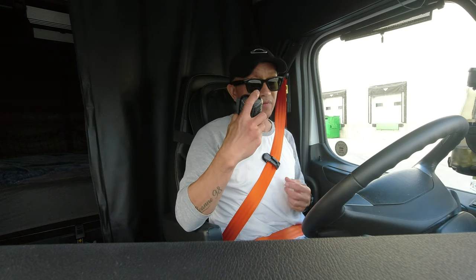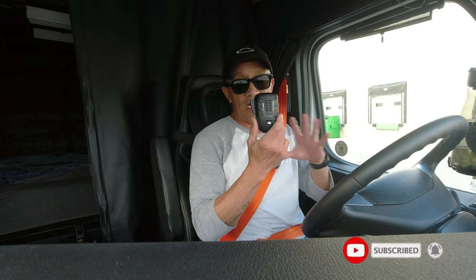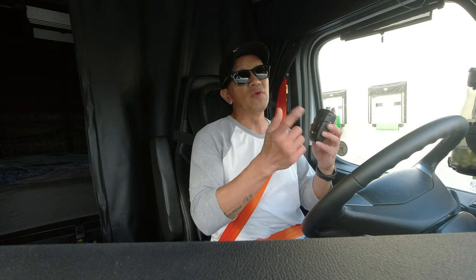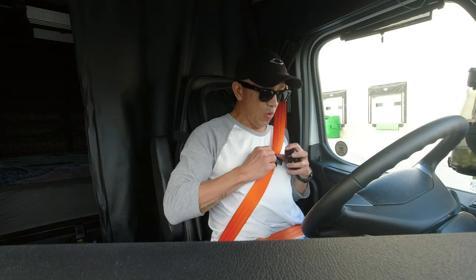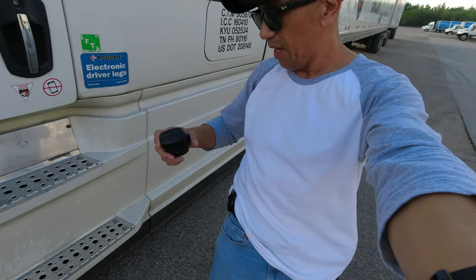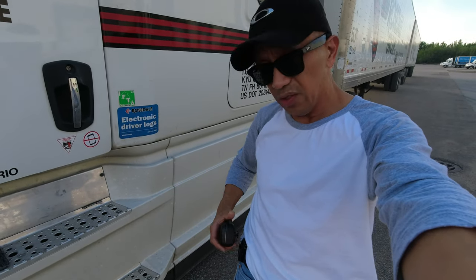This can reach up to 100 meters — that's about 328 feet. Also, this is not only a microphone; there's a speaker on it too, so you can still hear the person you're talking with when you're outside the truck. For instance, if you're going outside, you can clip it to your belt — like this, I put the clip on my belt.